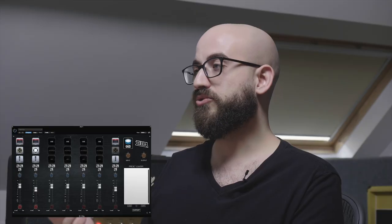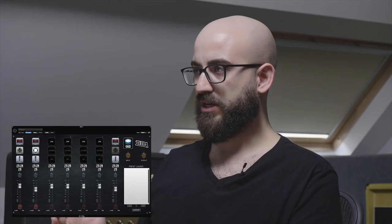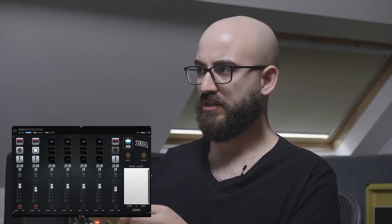Worth pointing out: we haven't changed the amp settings at all. All we've done is use a boost pedal occasionally and a high-gain amp, and all the changes you're hearing come from the different cabs. The cabinet is a major, major factor in the sonic presentation of your guitar tone — to the point where you should really know what cab, speaker, and microphone you're using before you even think about the amp. A product like this gives you a really quick way of trying a whole range of sonic presentations to find what works best for any given guitar part.